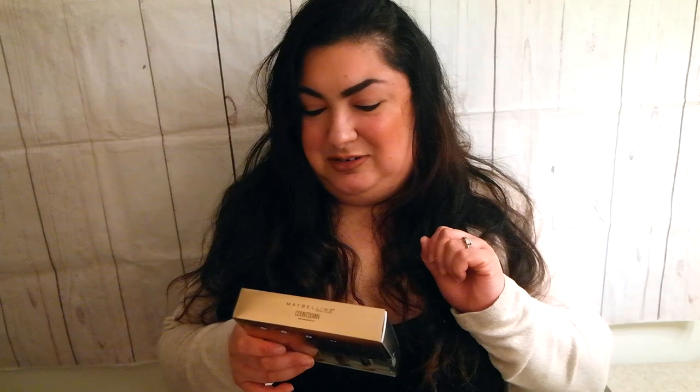So I got this at Walgreens and it was only $14 — crazy! It's the mini size. It comes with Total Temptation, Lash Sensational, Colossal, and Great Lash — four little mini mascaras.